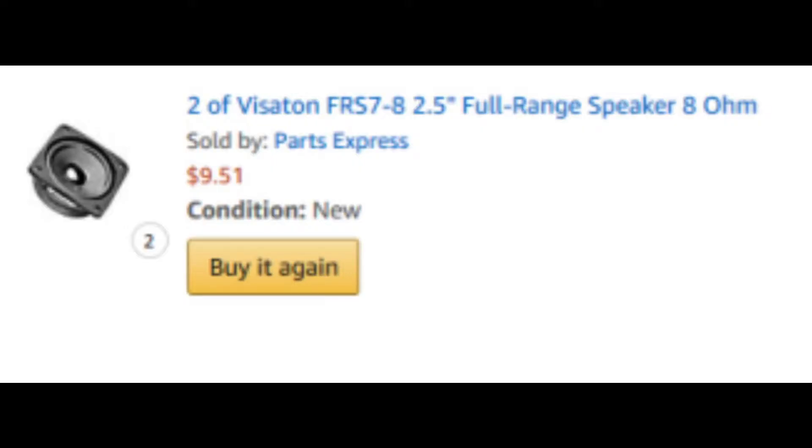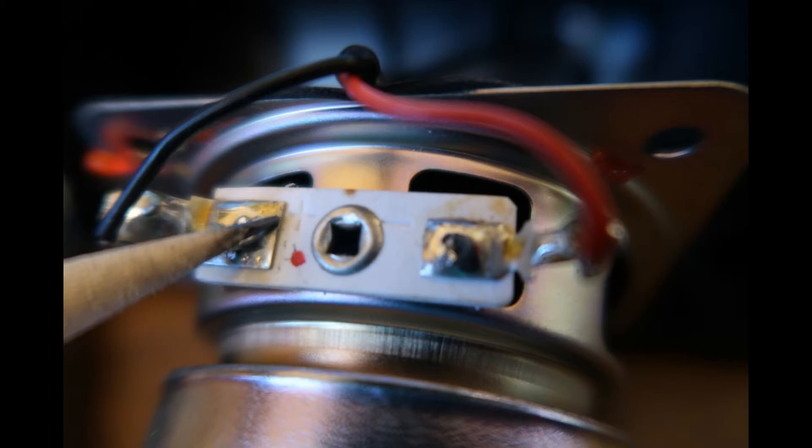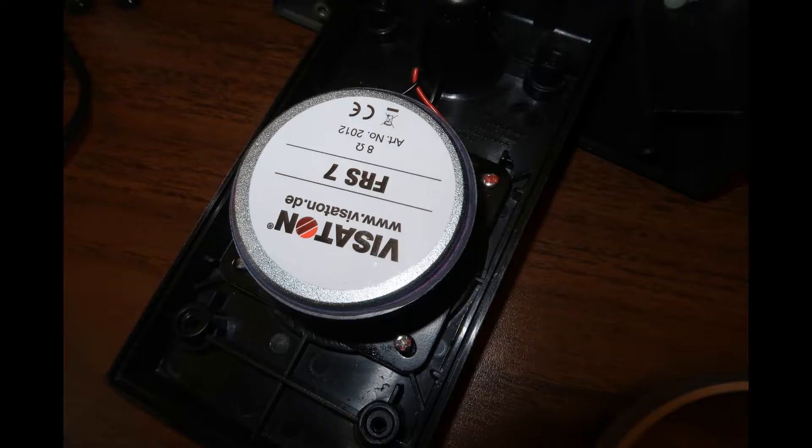The Visaton is a full range speaker that exactly matched the size. Based on the soldering contacts, it appears to be made by the same company that made the originals. I noticed they soldered the black wire to the positive connector and the red one to the negative, so I kept the same wiring pattern.